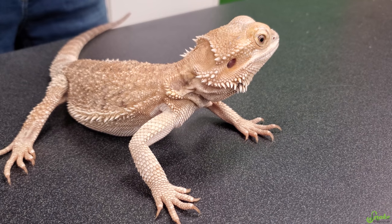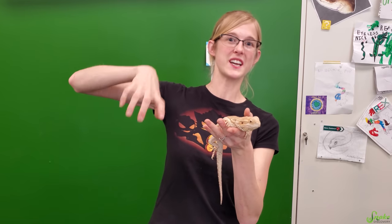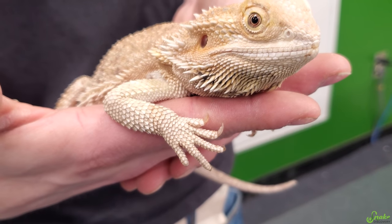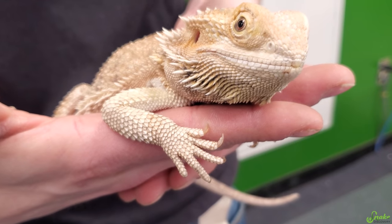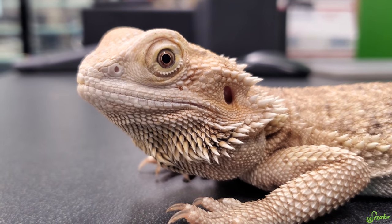If their nails are getting caught in carpet — whether you're using carpet for their substrate or if they're running around on a carpeted floor and you notice them tugging at their feet because the nails are getting stuck — that's another sign they need a trim. Or if you're simply holding them and their nails are sharp enough that they are leaving scratches and even breaking the skin, you want holding your bearded dragon to be an enjoyable experience, not a painful one.